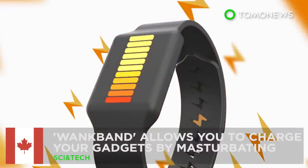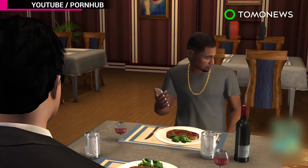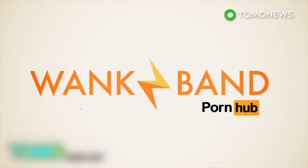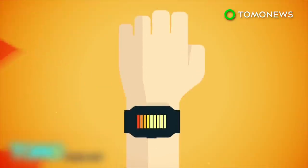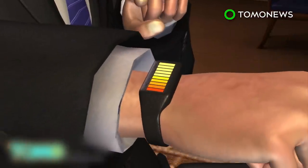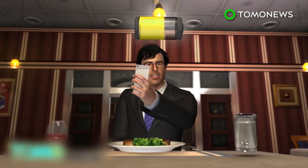The WankBand gives you the ability to charge your gadgets by wanking. Rapidly deteriorating battery life has been a problem ever since the introduction of smartphones. But with the announcement of the WankBand, a new wearable charger, adult video website Pornhub say they've discovered an environmentally friendly solution. The wrist strap device generates and stores electricity, which can be used to charge your battery-starved gadgets with each up and down thrust performed while wearing it.